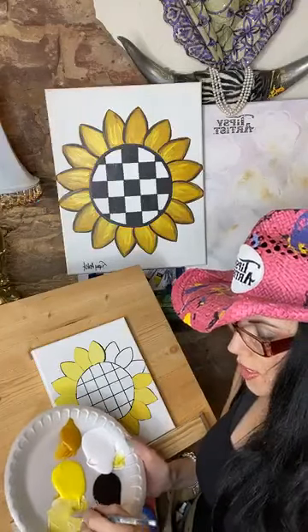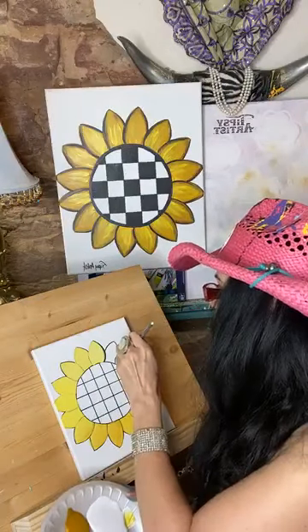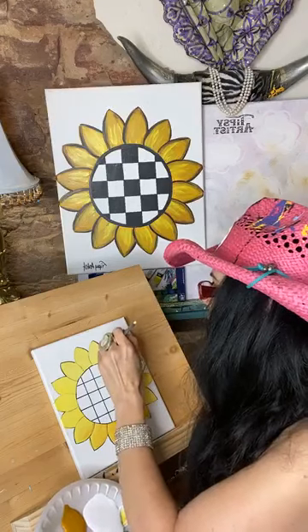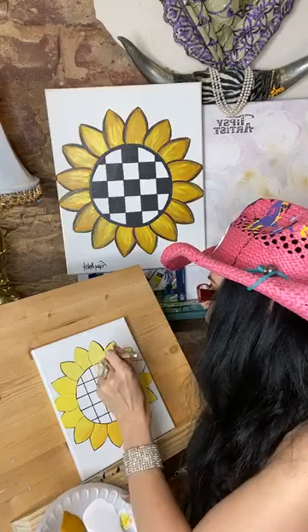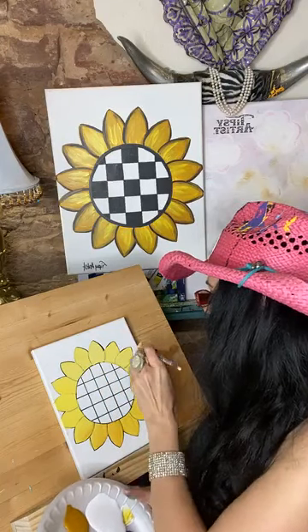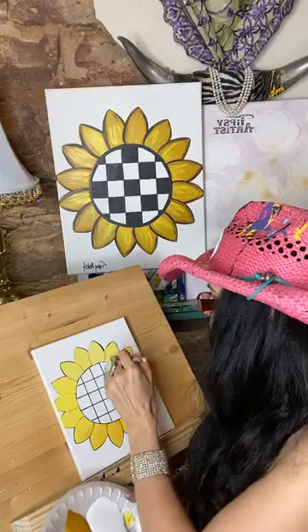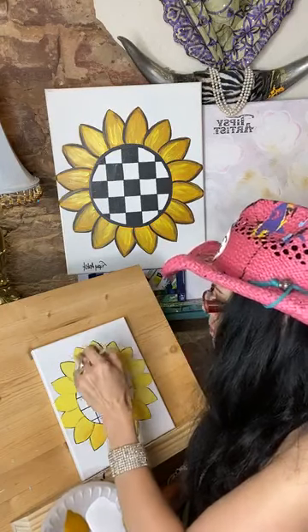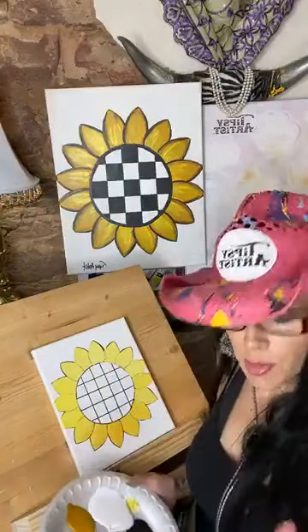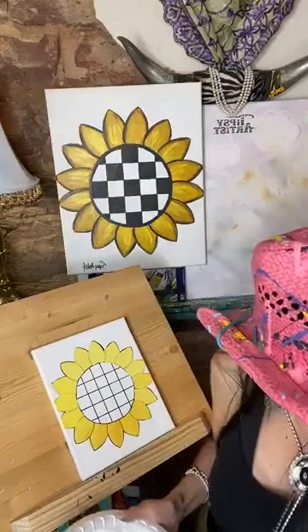Grab a little more white, yellow, white, and a little bit of gold. Now we can have a little bit of fun with the accents that come in over the top. I'm going to put my mama brush into the water and pick up my little bit brush.